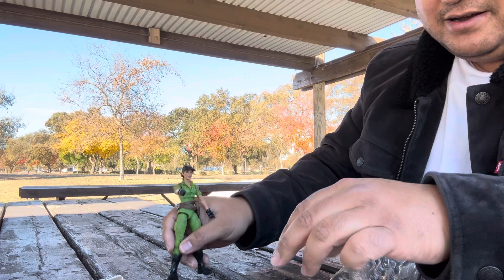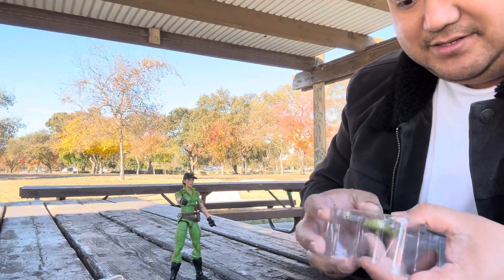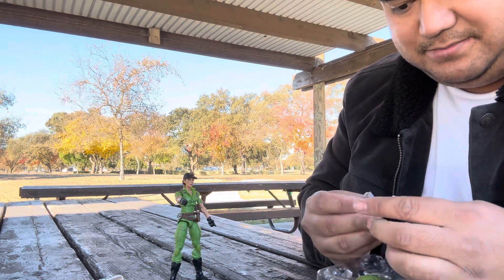She stands on her own anyway. And here's the spear gun.